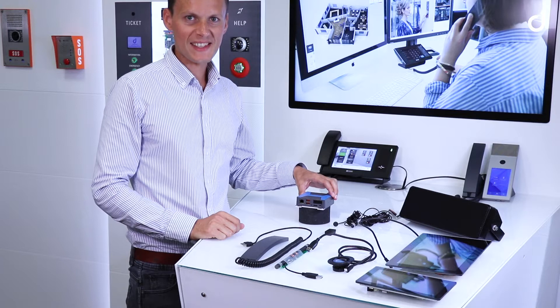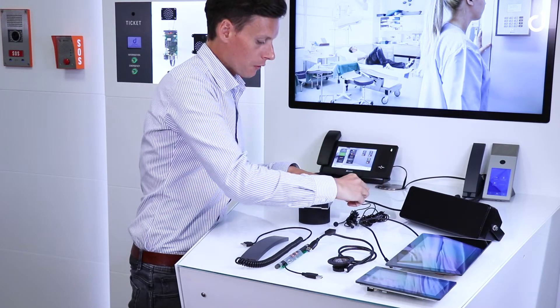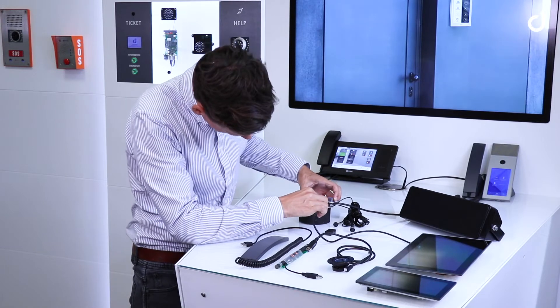The IM6 provides several connection options, including connections for two microphones and a loudspeaker for perfect audio. It also provides an HDMI output to source the display.